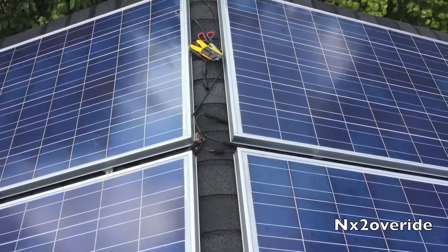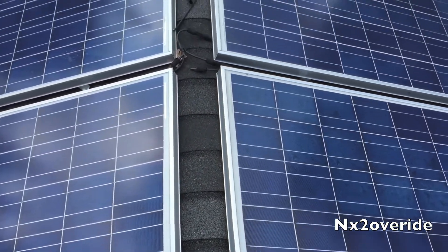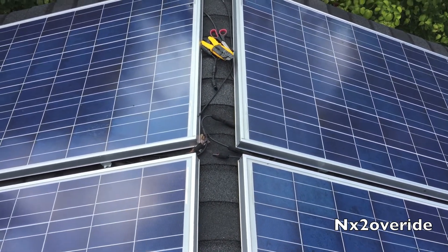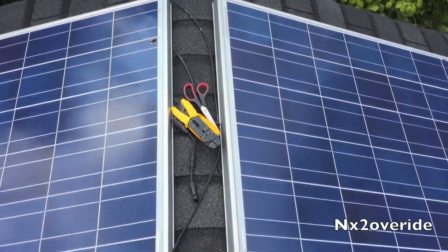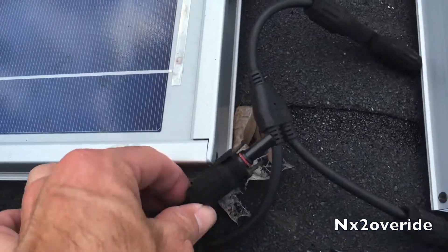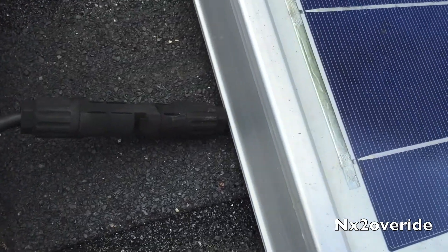We're back up on the roof. I found the ends I needed — I had extra ones. I usually try to keep extra parts. You can see the discoloration on there — that's the end that I replaced.